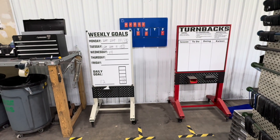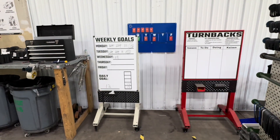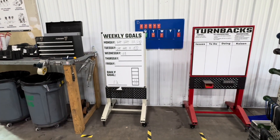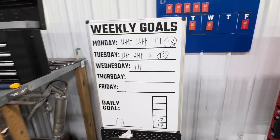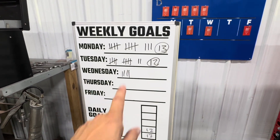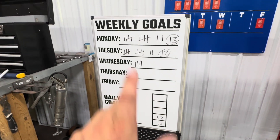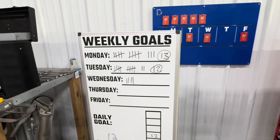Now we're over here looking at our Gemba board setup, and this is where we keep track of all the stuff that's important. For example, we have our Fat American Manufacturing weekly goal board right here. As you can see, we're tracking how many carts we're unloading per day. Monday we did 13 — our goal is 12. Tuesday we did 12. Wednesday we're at four. We're keeping track and making sure we stay on this because it helps fix our flow.